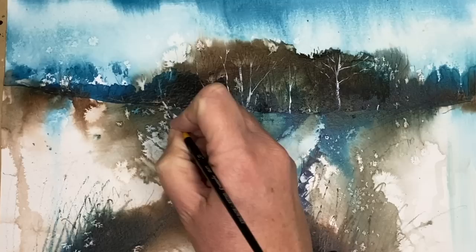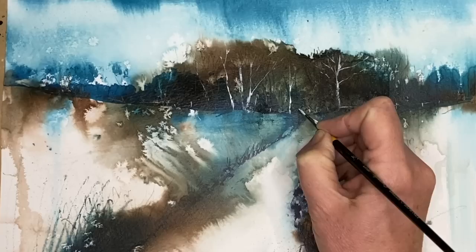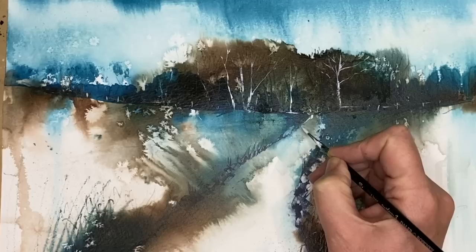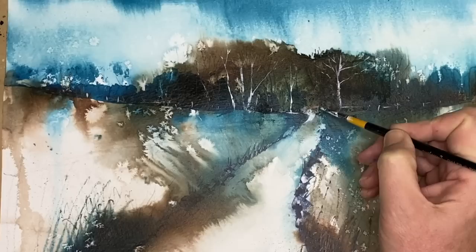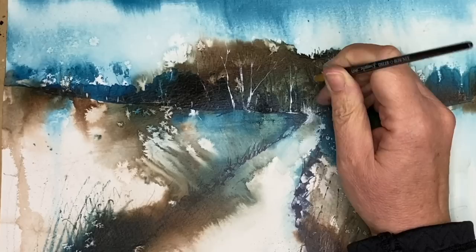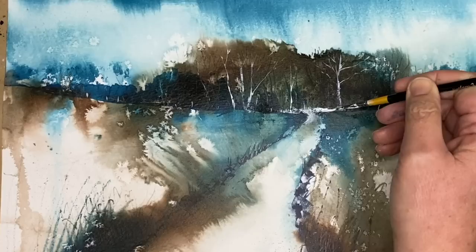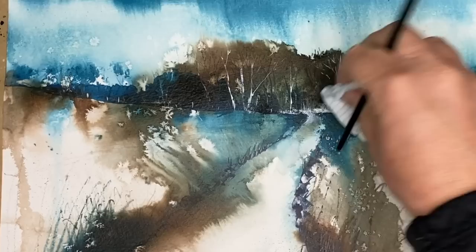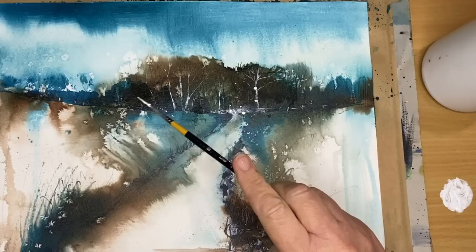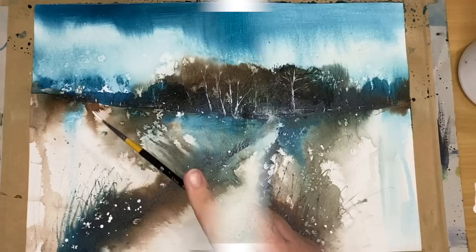I thought it would be quite nice to paint a little white fence with fence posts along the horizon line, just to add a little detail here and there. Still using the synthetic liner brush, adding a little more light and white with the side of the brush on the horizon, then softening with a clean damp brush and lifting off with a paper towel to push it back a little — so the white doesn't stand out too much but your eye is still led there. I'm finishing off with a little spatter around the horizon line using white acrylic. Here is the finished painting!